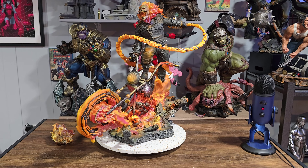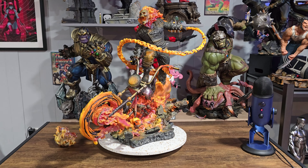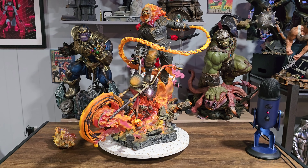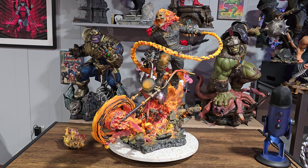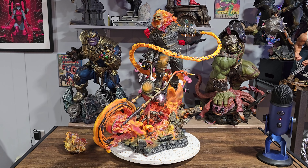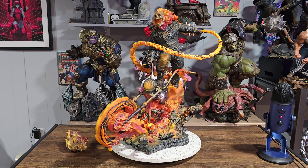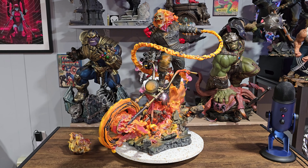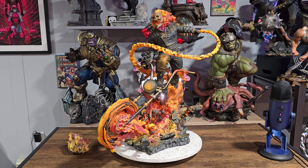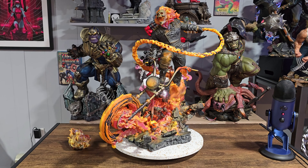Hey, what's up everybody, welcome to Be With Collectibles, my name is Danny. Tonight I'm really excited to talk to you about and give you my thoughts and review about Sideshow's brand new Ghost Rider premium format figure. This statue was sculpted by a trio of sculptors: Matt Mullen, Jorge Villar, and Daniel Bell, along with the rest of the Sideshow team. They made 750 of these and they're currently waitlisted.